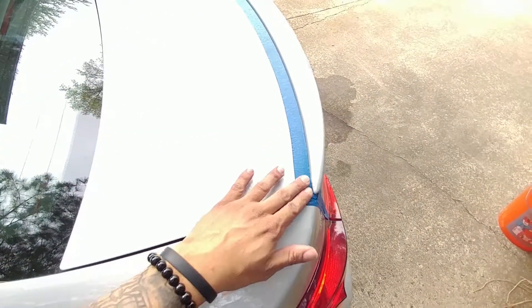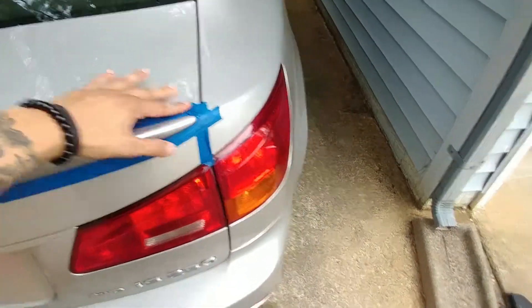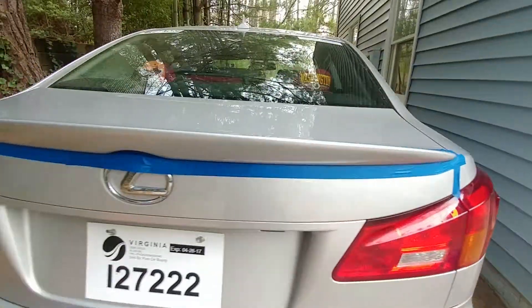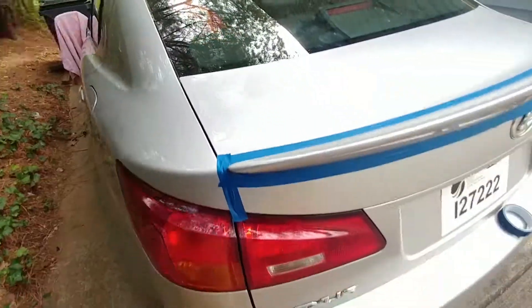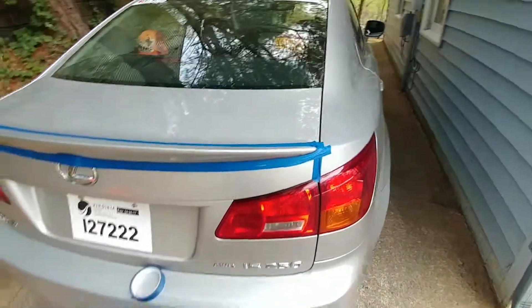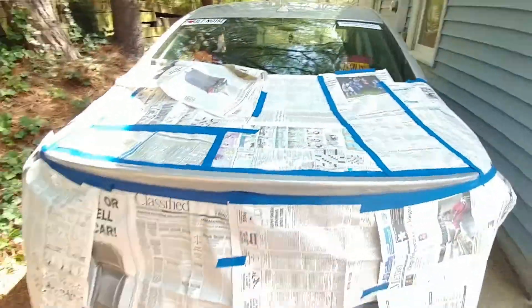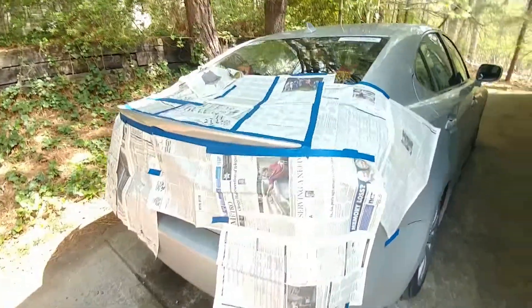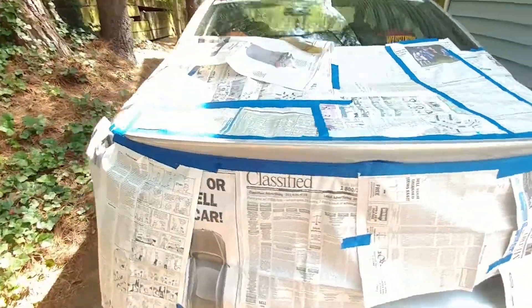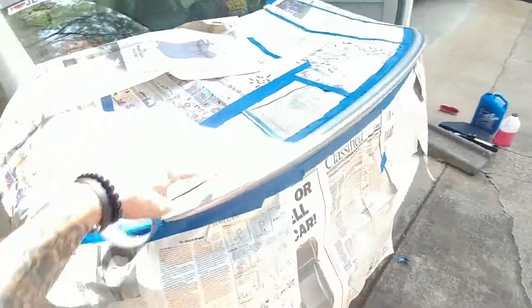The first step is now completed — got it taped off, good to go. Now I'm putting paper on so the overspray doesn't get all over the place. Got the back end wrapped with paper so no overspray gets on the car, and we're about to start cleaning it up and prepping a bit more.